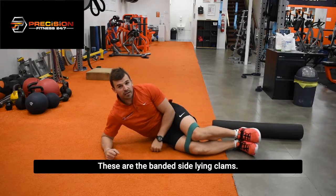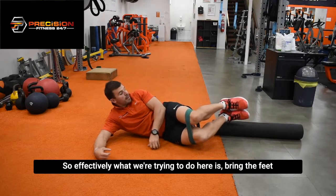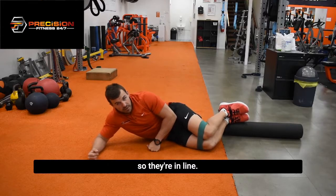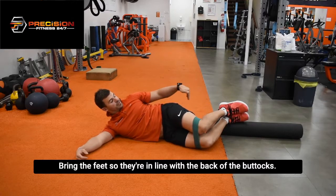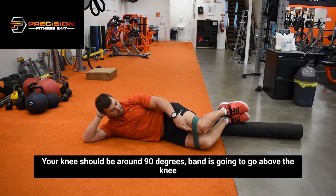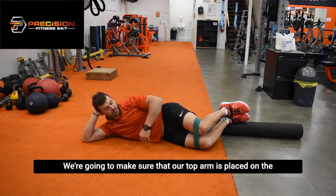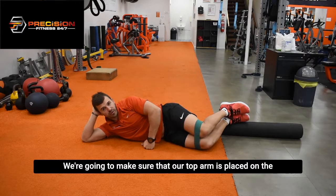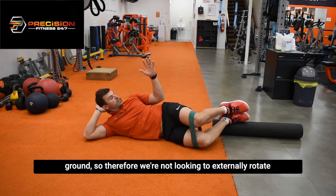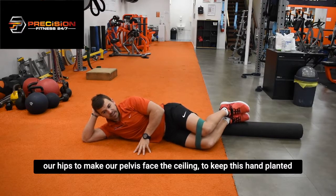These are the banded side lying clams. Effectively what we're trying to do here is bring the feet so they're in line with the back of the buttocks. Your knees should be at around 90 degrees. The band is going to go above the knee joint. From this position here, we're going to make sure that our top arm is placed on the ground, so therefore we're not looking to externally rotate our hips to make the pelvis face the ceiling. Keep this hand planted here.